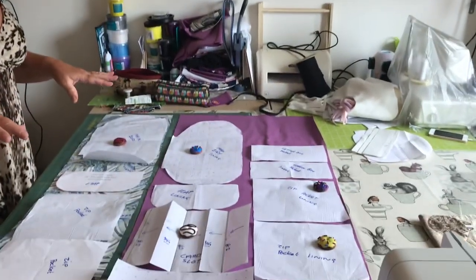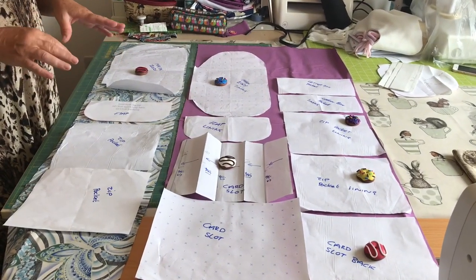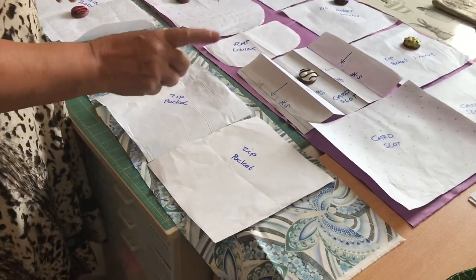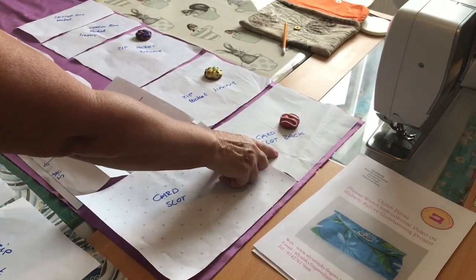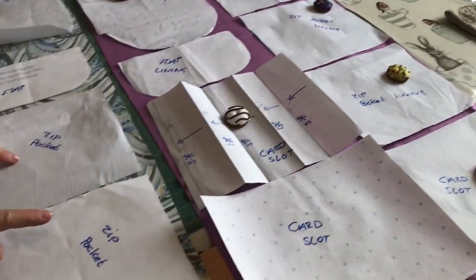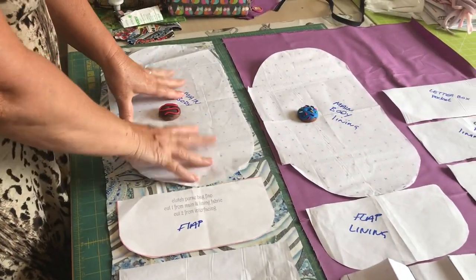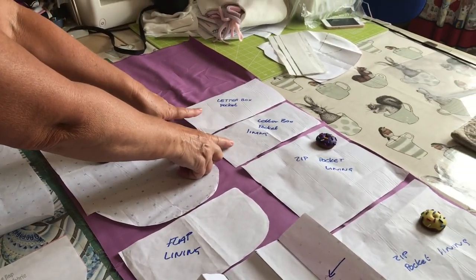I did explain this in the tutorial before — cut a piece out for every piece that you're going to need. I know it sounds like a lot, but it is worth it and you will use them anyway. Here I've got the two card slot pieces which concertina down, and the card slot back piece. We've got two zip pocket linings, two zip pocket main fabrics, one flap, one flap lining, one main body for the main colour, one main body lining, and then two letterbox pockets — one for the lining, one for the main.